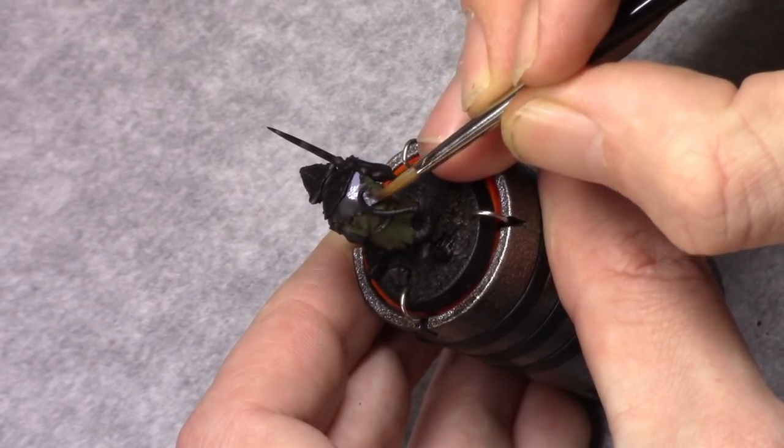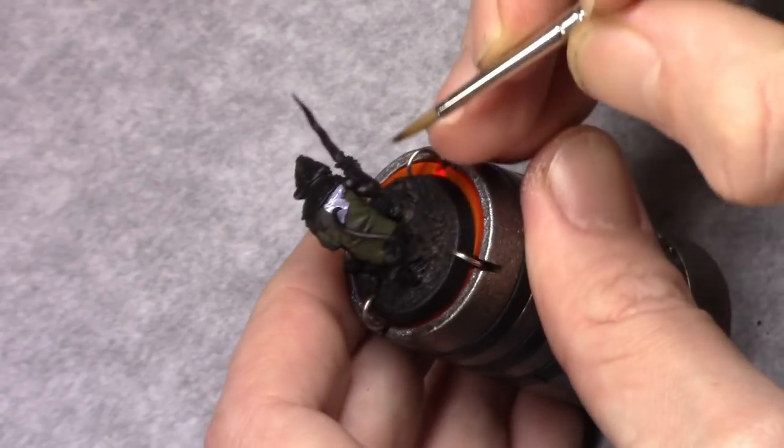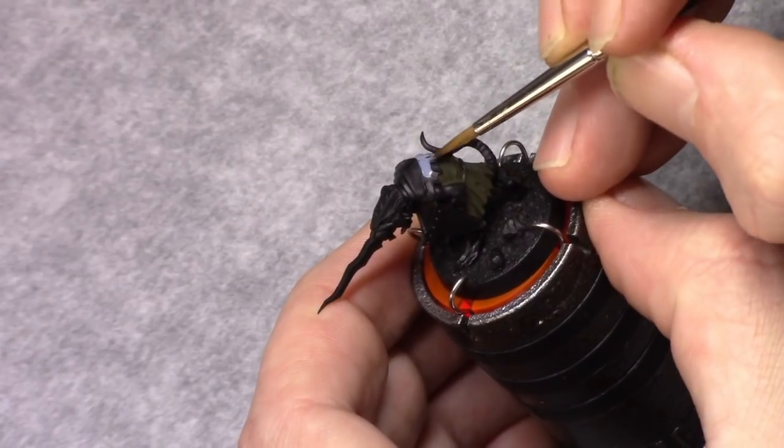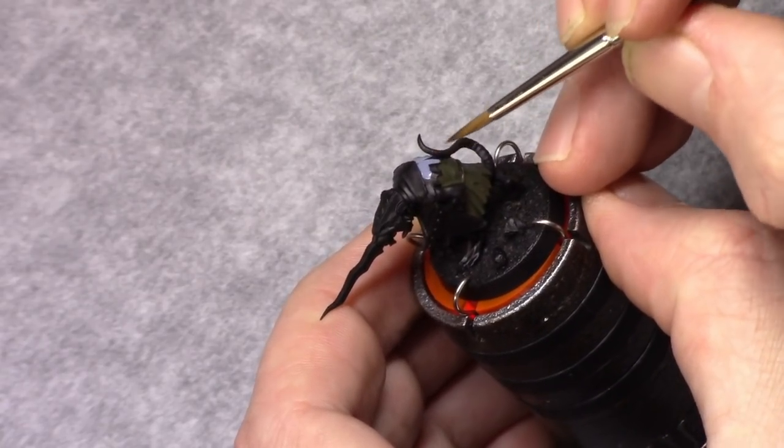Then using shadow grey, I paint the second cloth color. And again, I make sure I paint in everything.